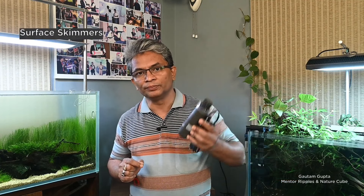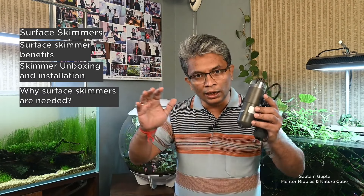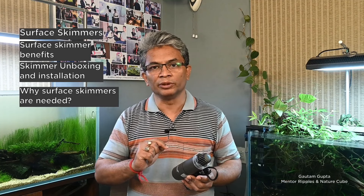Welcome friends to the channel of Ripple's Nature Inspired Aquarium. Today I am going to speak about equipment which, if used in a planted aquarium - or for that matter a fish-only tank or a marine tank - can give you a lot of benefits. I am talking about a surface skimmer. In this video I am going to explain why you actually need a surface skimmer in a planted tank, and we will do a detailed unboxing of a particular brand and show you the installation steps. Let's start.